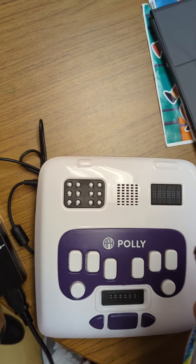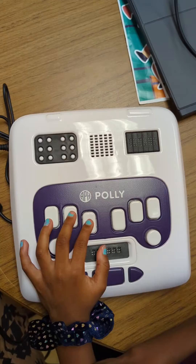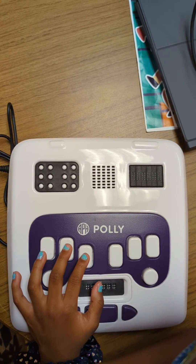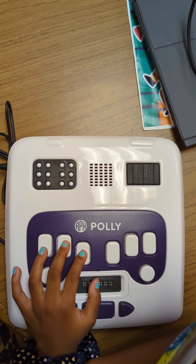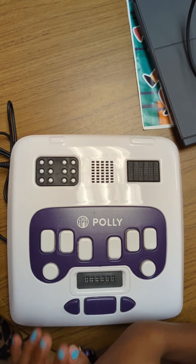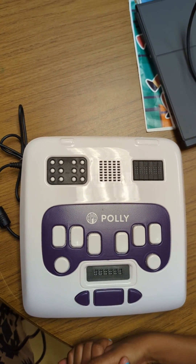Wonderful, you got that right. Good job. Now press keys one and three. Great job, that's the right answer.